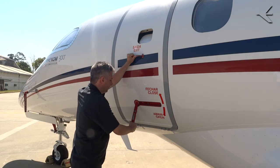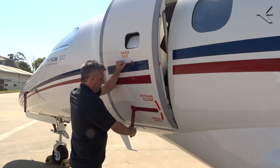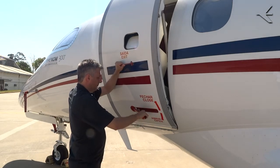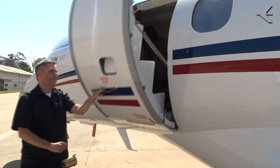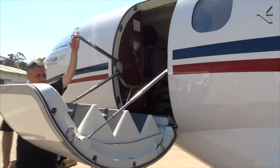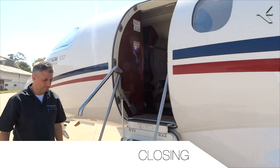With one hand hold the door, and with the other rotate the handle clockwise to its stop to unlock the door. Let the door go down a little but keep holding it with one hand as you rotate the handle back to its original position. Let the door come down and pull the handrail to lock it open.